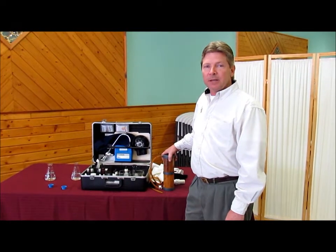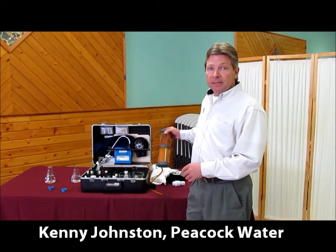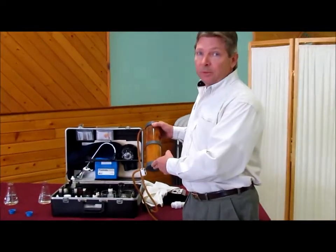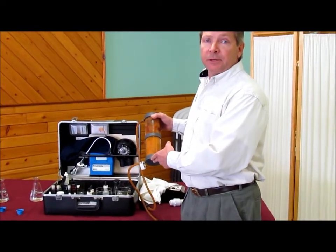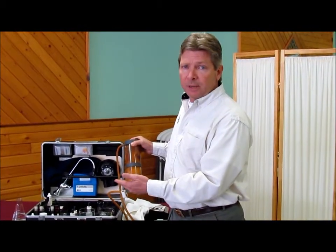Hi, I'm Kenny Johnston with Peacock Water Company, and what I'm going to demonstrate is a thing that we call the soak test. I have run water that was through a tap that's non-treated, through this resin cylinder, which we call our miniature softener.